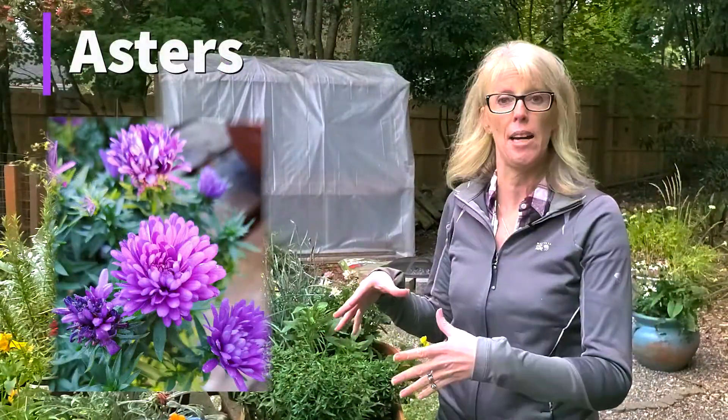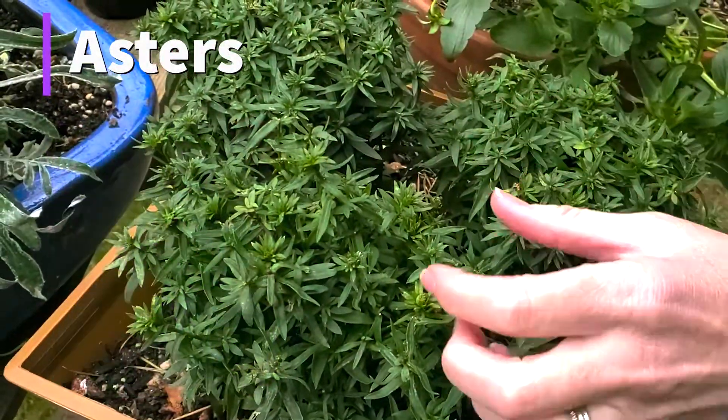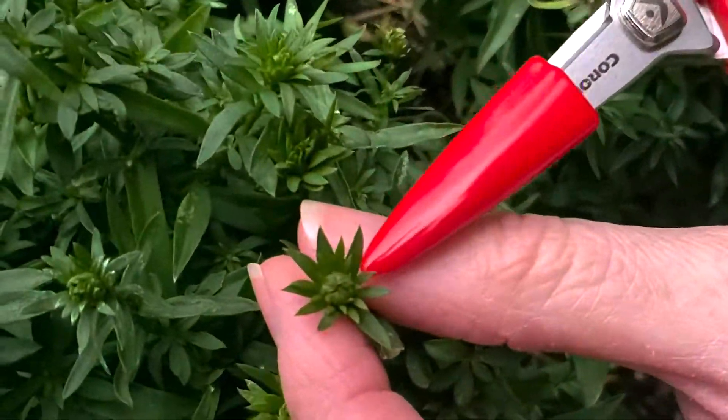The first plant I want to show you is asters. Asters can be deadheaded — you can see I've already done it and these are all going to bloom with a new flush of growth. There's a brand new bud right there.